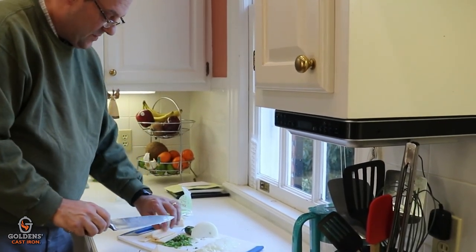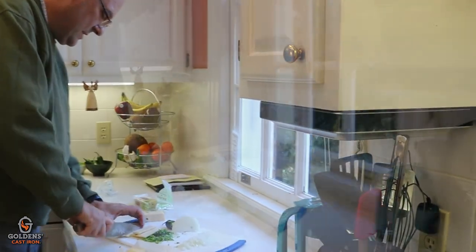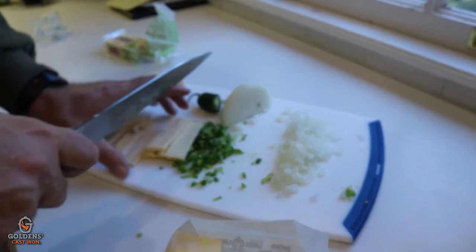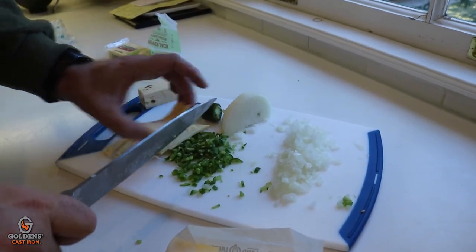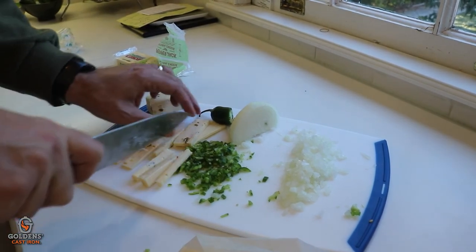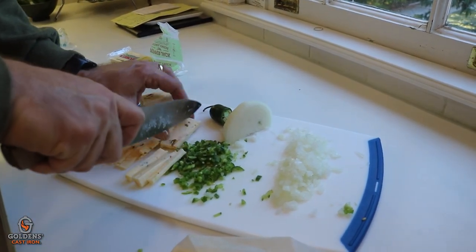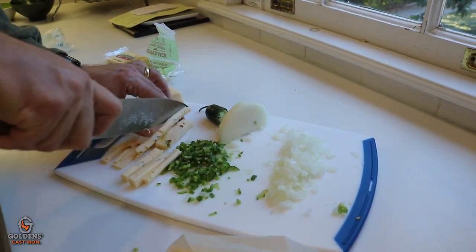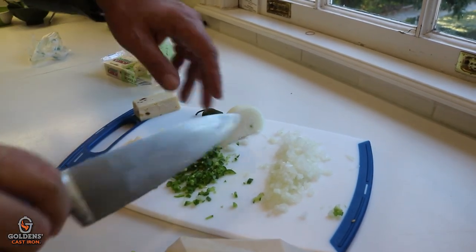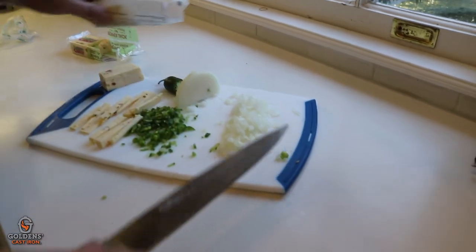We're going to wrap those breast fillets with some bacon and this little cheese and partially caramelized peppers and onions in the middle. So that ought to be good. I'm just going to cut this cheese really, really thin — petite little fillets, you don't want them to be overwhelmed. The cheese is going to be inside. So we'll just lay that down and then it'll be ready to go.